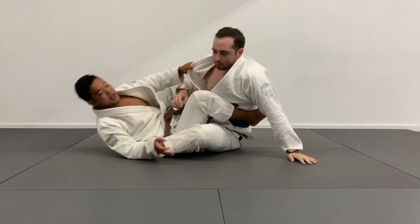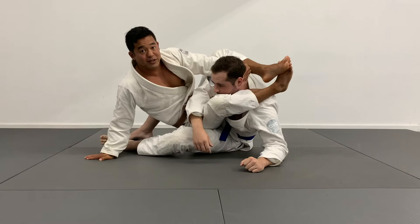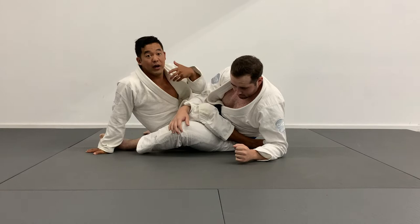Option two: Tim's coming up to an elbow. If I don't want to take the top, I can bring my leg out and look for triangles. That wasn't Leo's first option because he's got short legs just like I do. In this situation, I prefer to take the top.